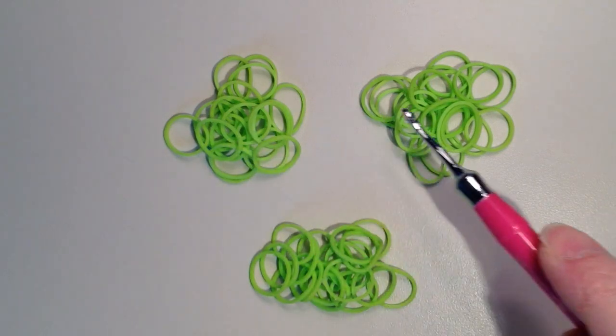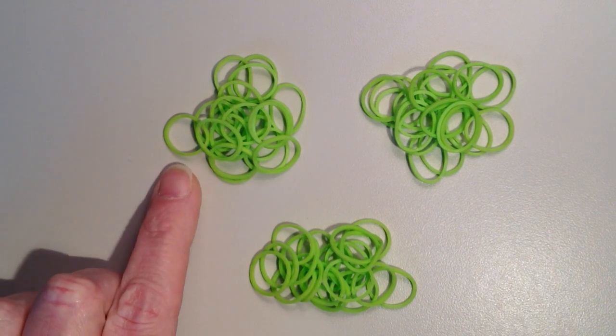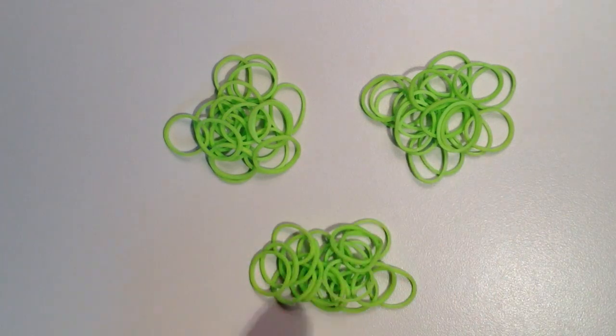For rows 13, 14, and 15 of the body, do one single crochet in each stitch with 20 rubber bands in each pile. Go ahead and do those on your own.